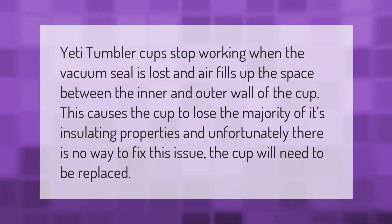YETI tumbler cups stop working when the vacuum seal is lost and air fills up the space between the inner and outer wall of the cup. This causes the cup to lose the majority of its insulating properties, and unfortunately there is no way to fix this issue — the cup will need to be replaced.